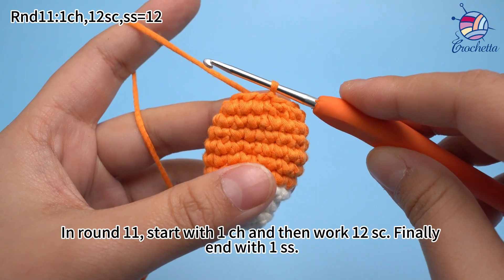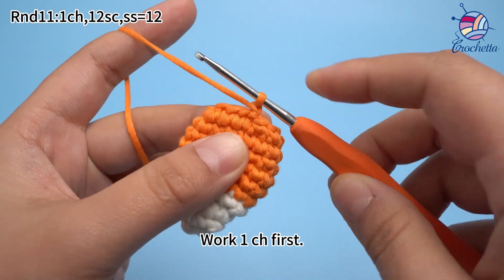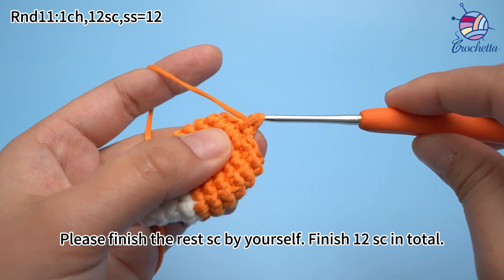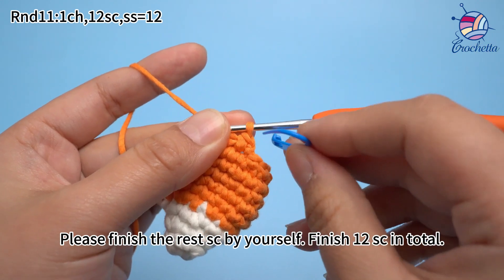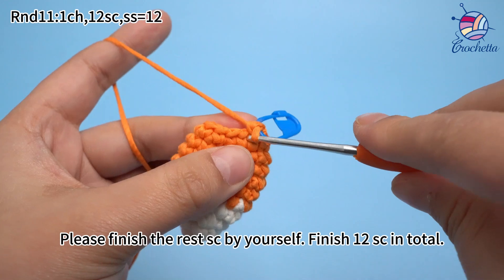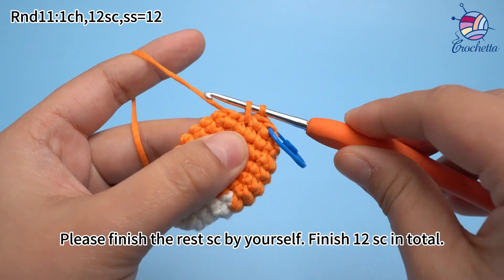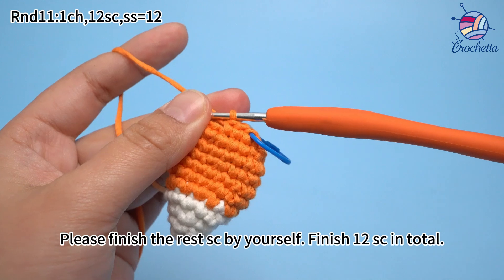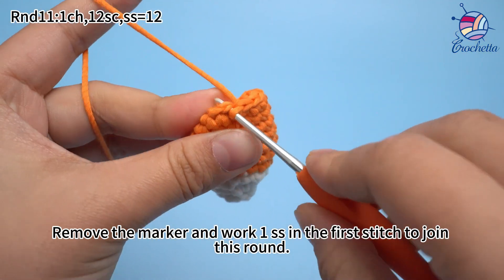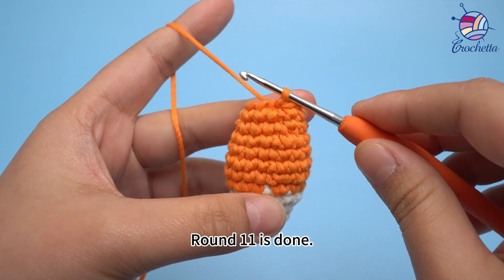In round 11, start with 1 chain stitch, then work 12 single crochets, and finally end with 1 sub-stitch. Work 1 chain stitch first, then work 1 single crochet in each stitch. There will be 12 single crochets in total in this round. Please finish the rest single crochets by yourself. Twelve single crochets are done. Remove the marker and work 1 sub-stitch in the first stitch to join this round. Round 11 is done.